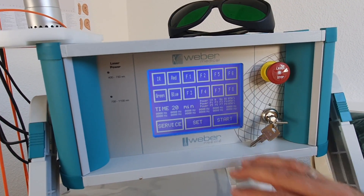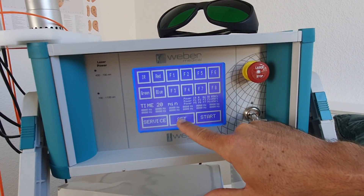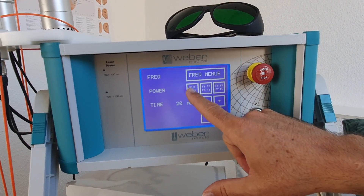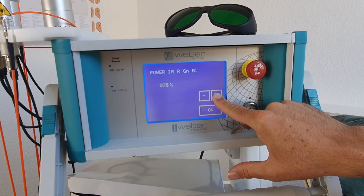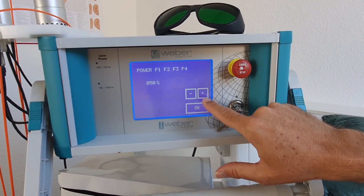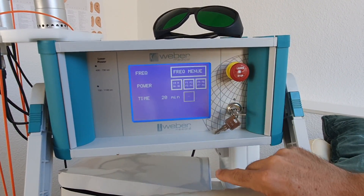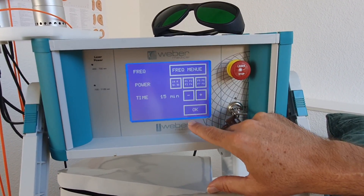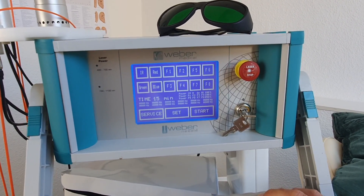The beginning setting is set on 20 minutes and is set on 50 percent. We want to use for intravenous the full power. We will go up to 100 percent, and we will do on all four different colors the maximum output power. We will work with 15 minutes for each color. So the setting is done.